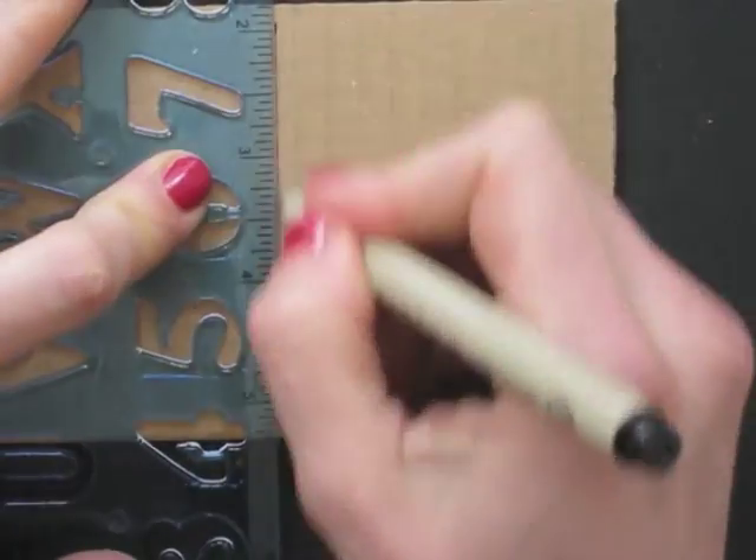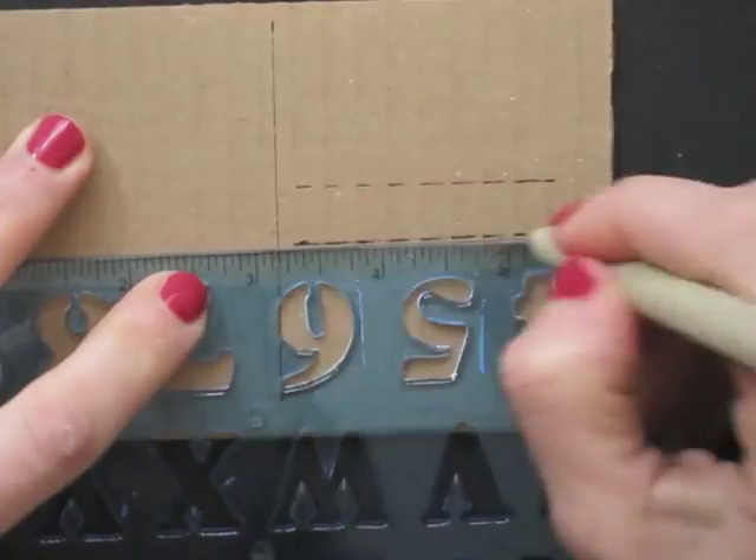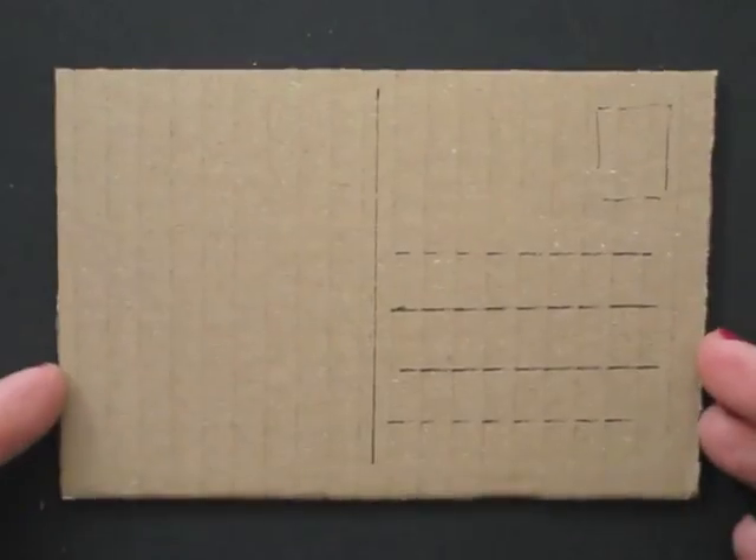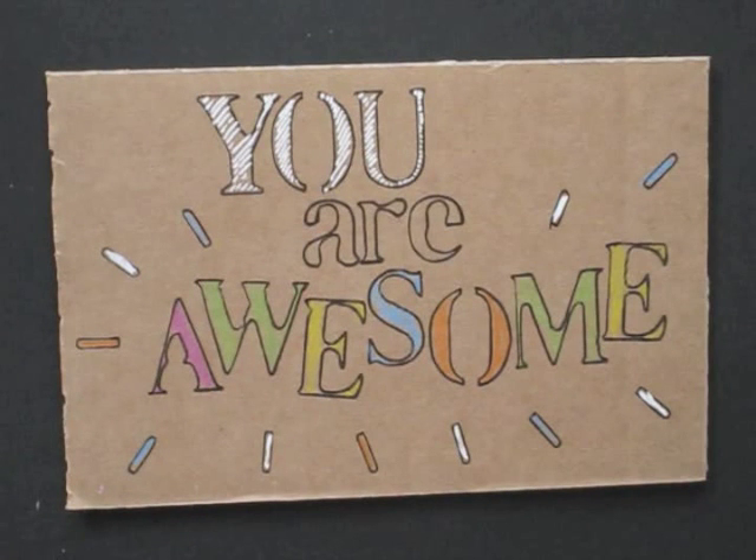All I need to do is finish the back, where I can write a personal message, the address, and paste my stamp — and then send it out.